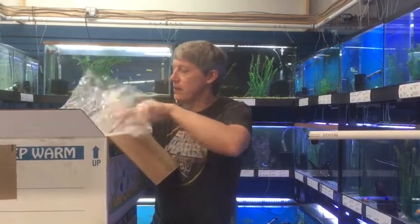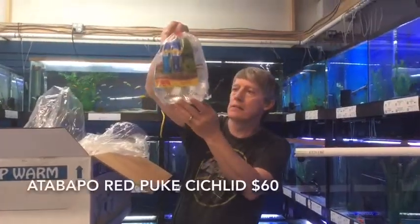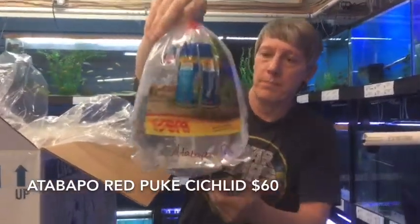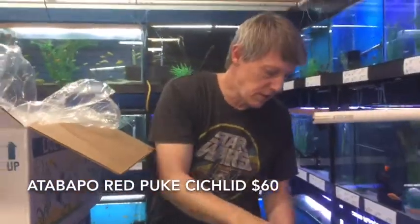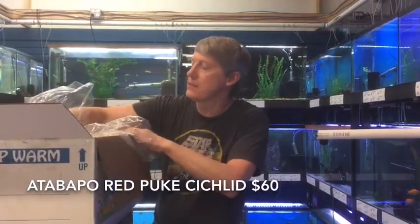First thing we have here is a big fish — a Doppo red pike. Let's see if we can get a good look at him. He's huge. Beautiful fish. Got one of these last year and it was about half that size. That's a really nice looking large pike cichlid.